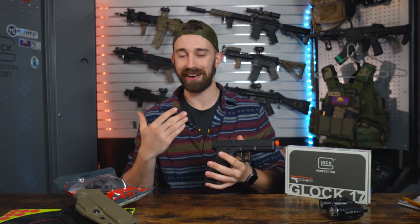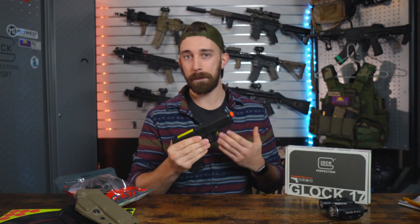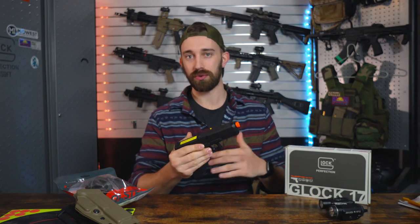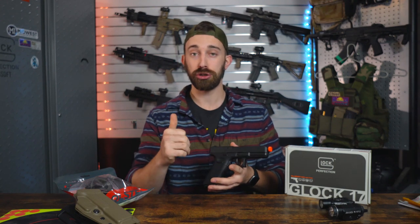Now if anyone is unfamiliar with the half blowback concept, it is a cheaper alternative that allows beginner airsoft players a more gas conservative pistol system that will allow them to play longer, have less overall issues, and just have a little bit more fun with the entire system. They're a little bit more basic, which means they have less overall things to worry about — a great option for any type of beginner shooter or beginner player.